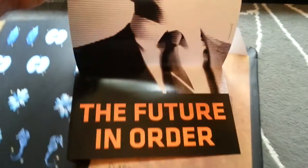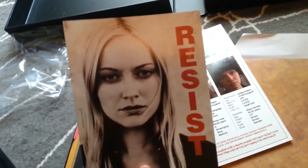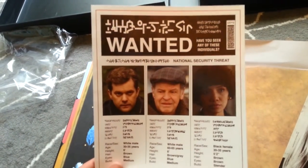Looks like another poster — and there he is, the man himself. Future in order. There's a couple other things in there. This chick I've heard is involved with the show, we haven't met her yet, but resist. Wanted posters. Very interesting. And as I mentioned, the trademark thing — that's the kind of thing I was talking about. They all have it, they should all have it. Very, very cool. And those go back in there. Now that's the end of the book.